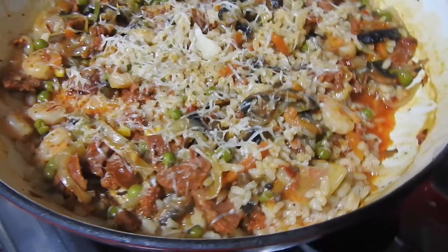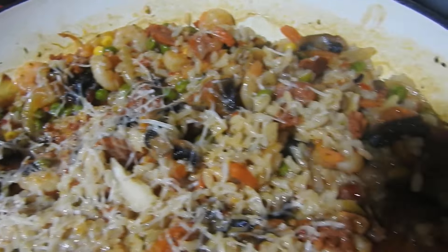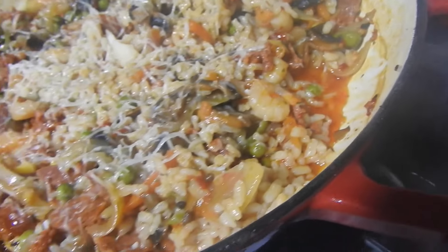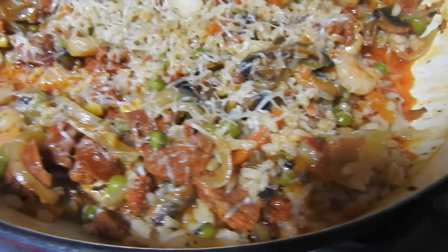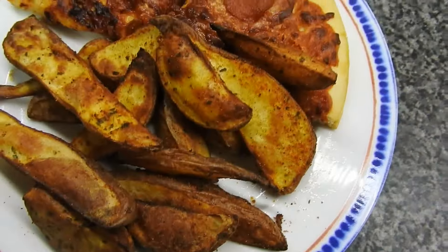Hey guys, welcome back to Mummy Cooks Homemade, and this is what we eat in a week. So where do we start? This was a shrimp and chorizo risotto — it was spicy and Steve really liked this one.